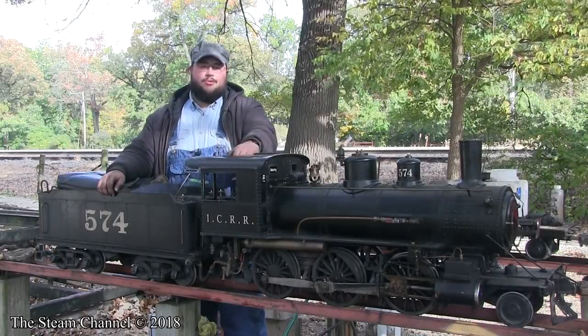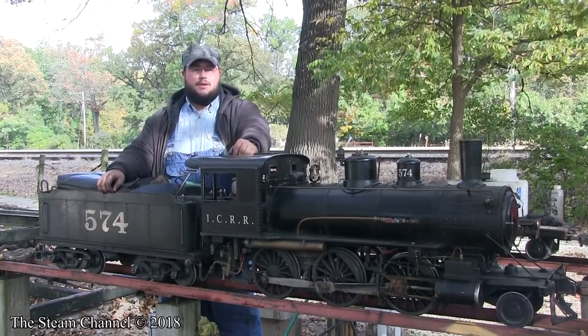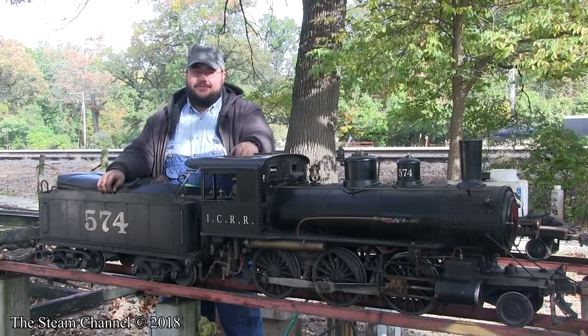Welcome back to the Steam Channel. My name is Blake Vichu, and today we're going to do a how-to video on how to shut down a live steam locomotive. So sit back, relax, and let's start the show.